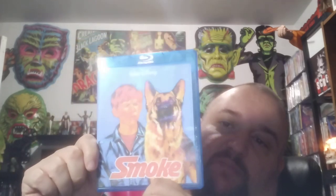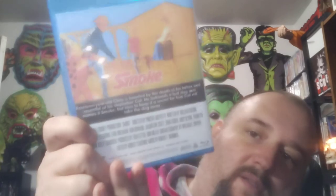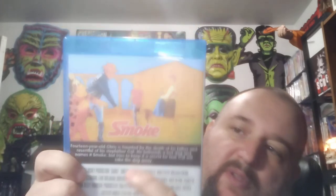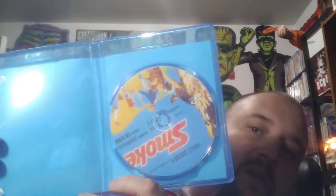Never heard of this either, but it's another Disney movie — Smoke. There's the back. The lettering is actually pretty good on this one, but the picture is like super washed out. There's the disc — the disc looks horrible. I don't know what to tell you about that one. Never heard of it.